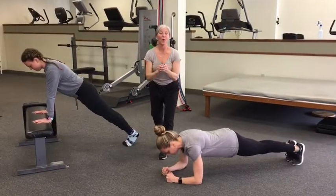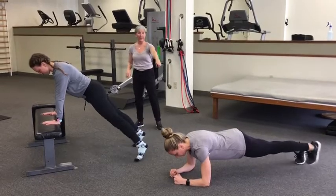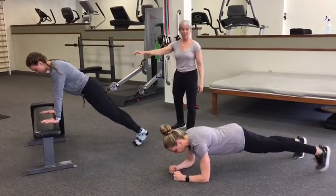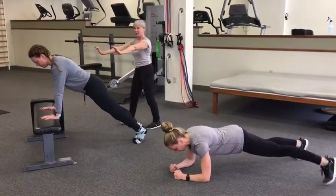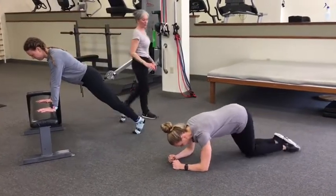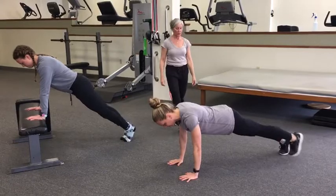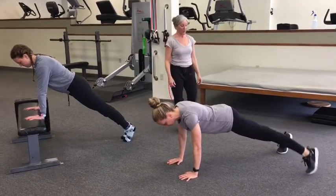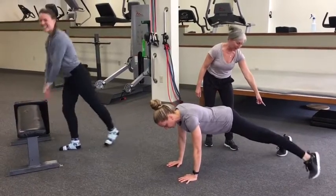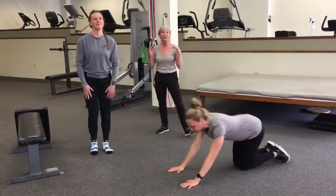That's set one. Set two — we're doing a plank toe tap, showing a couple of variations. Sam is using a bench, the back of the sofa, or the kitchen counter, holding herself up. The whole idea is that nothing is moving — she's just tapping that toe out to the side. Haley started down on her forearms and is continuing her set up on her tiptoes. I want to see that when the foot returns, it goes to the exact same spot every time.